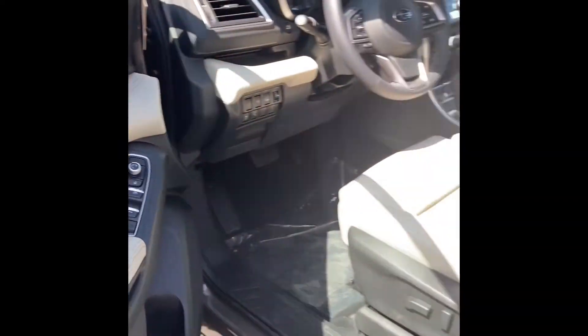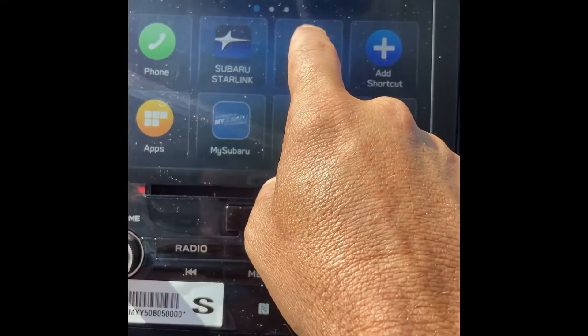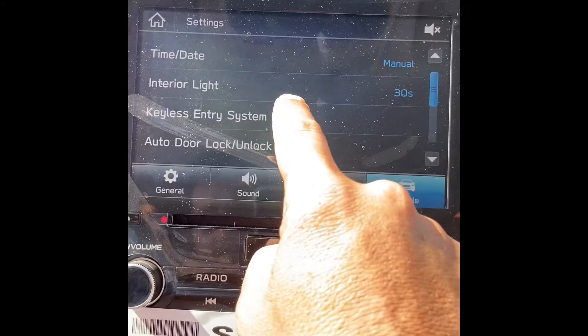So I just decided to change my features. It's a fairly easy process. First thing you gotta do is sit inside your car and make sure the car's on. Then you're gonna hit Home, go over to the Settings menu, make sure you're not in General Settings but over in Vehicle Settings, and select Keyless Entry System.